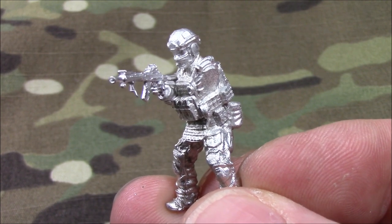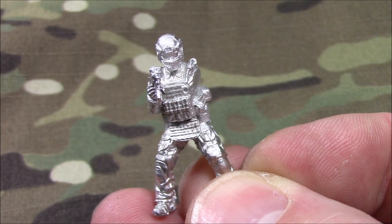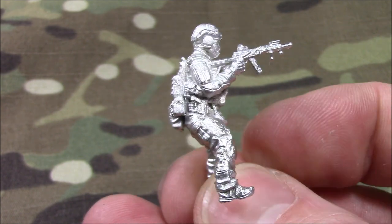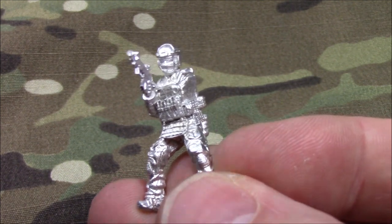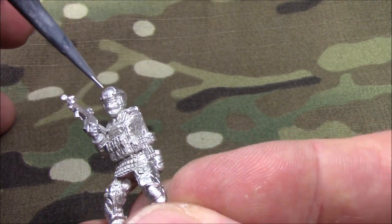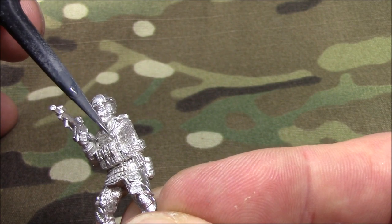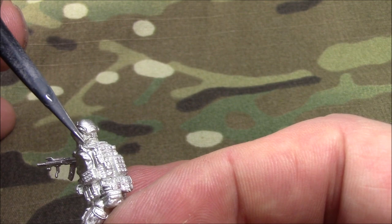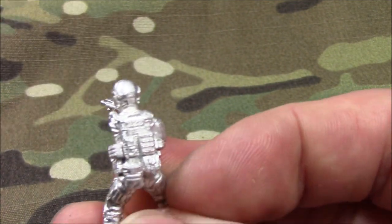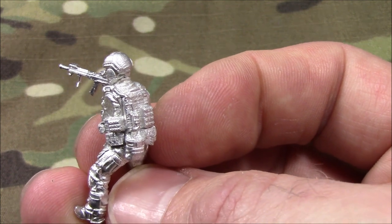All these pouches — we spent a lot of time doing research and going over pouches. The other thing we did was right here: this push-to-talk button and this cable. I wanted this to be really extended so that when you guys paint it, you can actually see it.